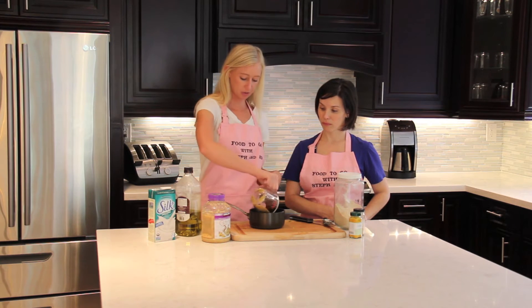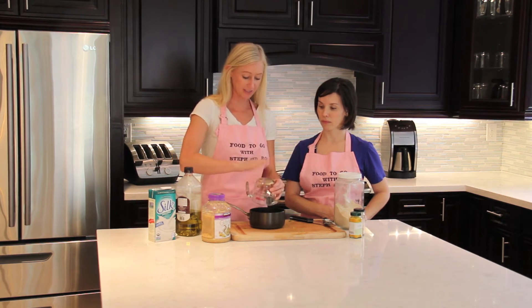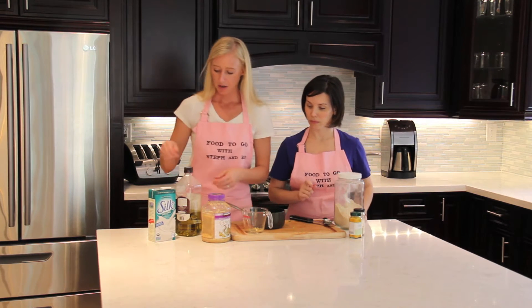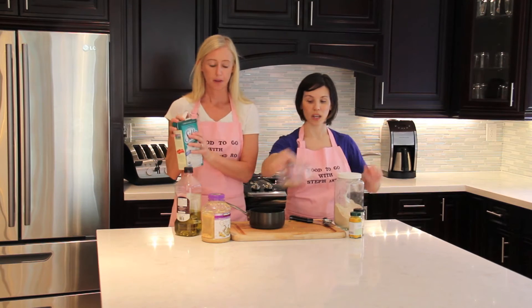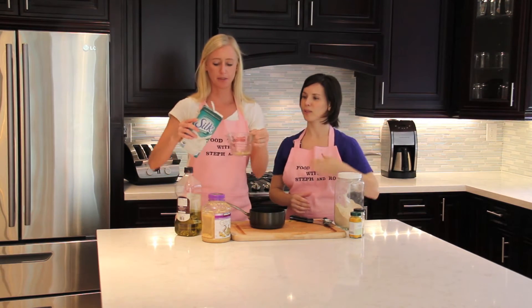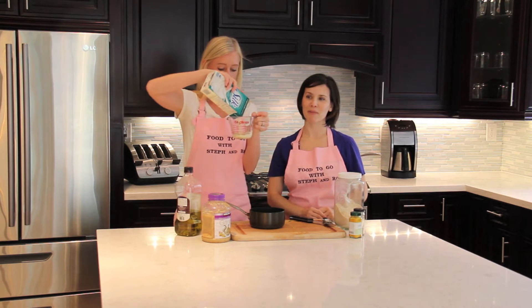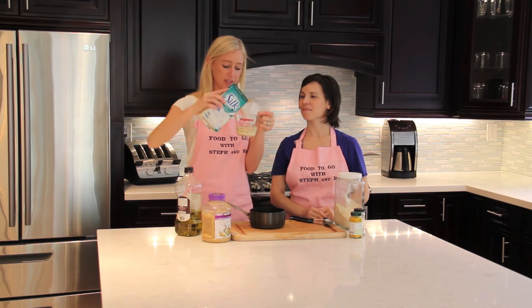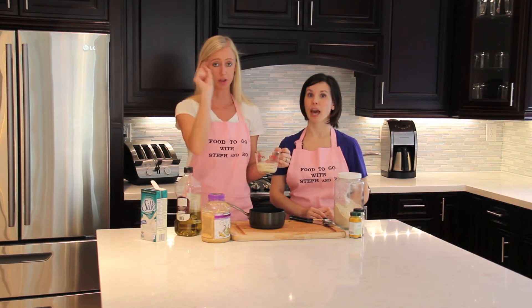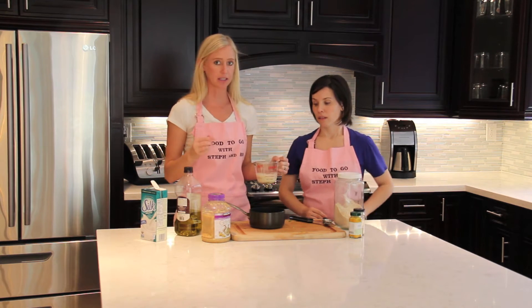Then we're going to make our cheese sauce. This is nutritional yeast, and nutritional yeast is awesome because it has vitamin B12 in it, which is hard to get. That was about a third of a cup of nutritional yeast — packed with vitamin B12, which is hard to get for everyone because it's in the soil.